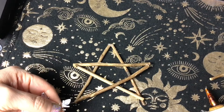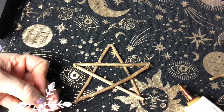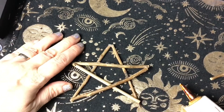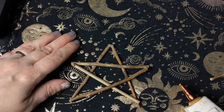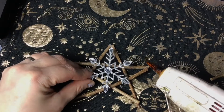So I've got this snowflake decoration that was a bit broken, so I'm just fixing it up. I'm using that as the centrepiece for my pentagram, and I'm going to stick it so it's right in the middle.